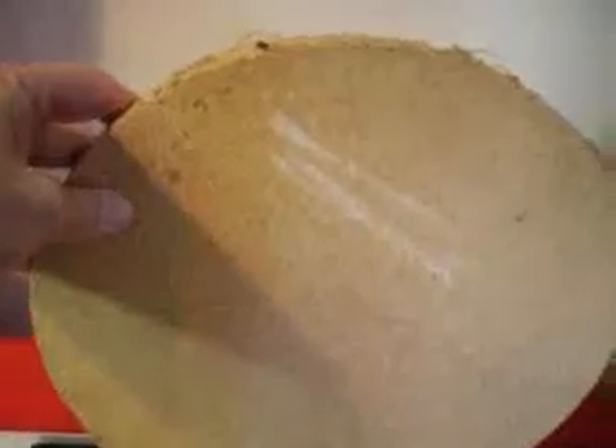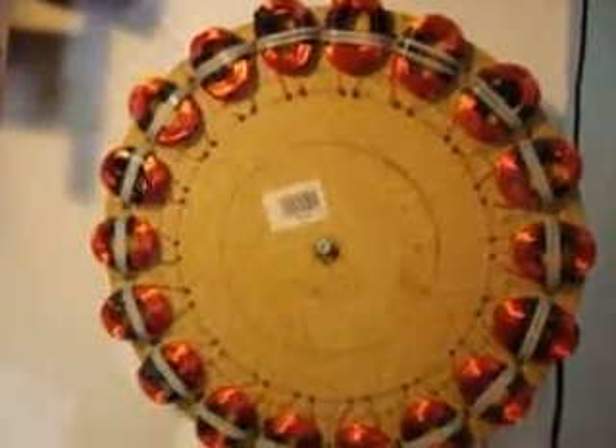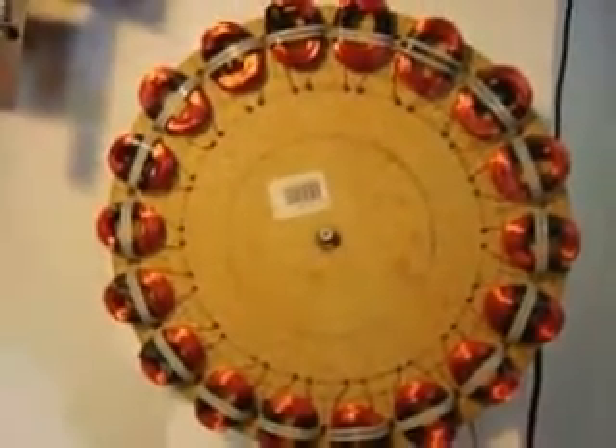First you start with one of these particle board discs that you can buy at Lowe's or Home Depot — it costs a couple dollars each. Then you drill a hole in the middle of it and make a bunch of coils out of magnet wire and attach them to it. I just used some wire ties to attach it to the disc.